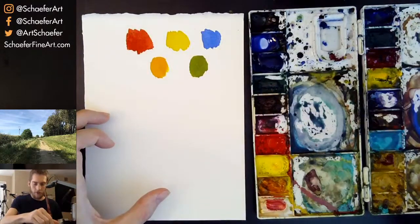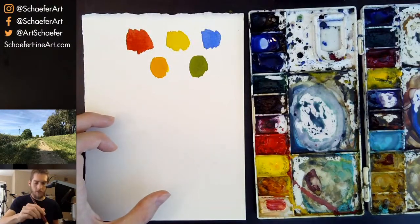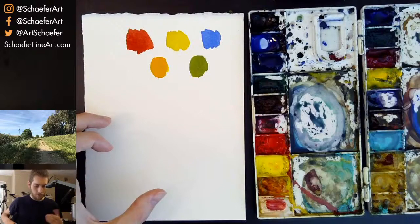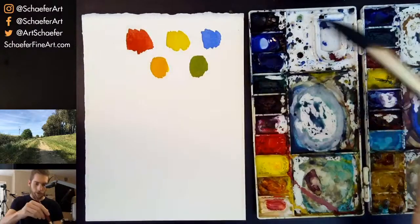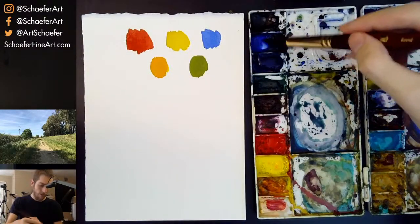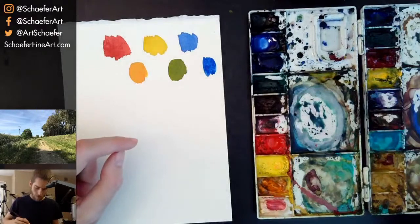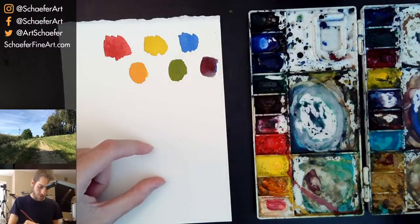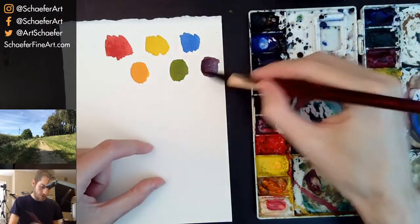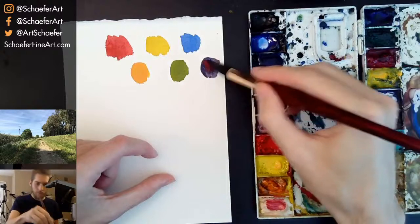This is how you should think about color when you're starting out painting — try using just these three colors. If you're using acrylics or oil paint, use white with it of course. With watercolor you don't really need white; you just use water to make it lighter. And if you mix blue and red, you're going to get purple. So with just these three colors, these are the kinds of colors we can mix, very basically.